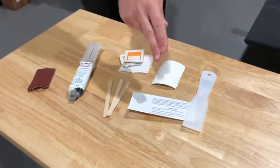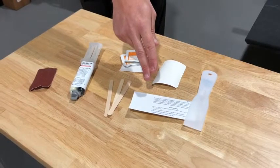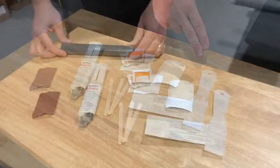Also included are an instruction sheet, chemical information (SDS), and an applicator tool for the compound.